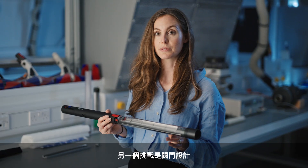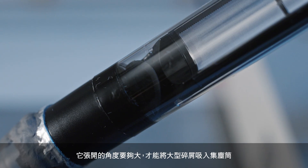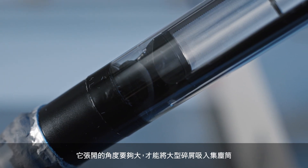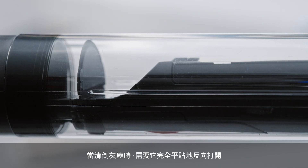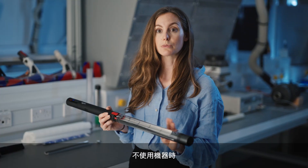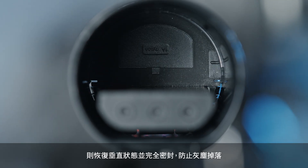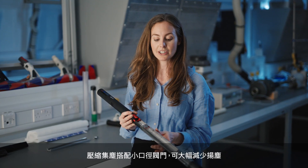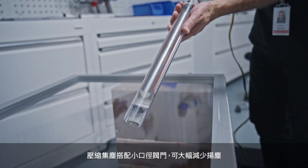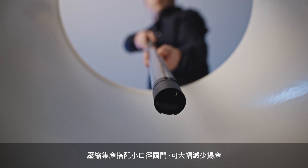Another challenge we faced was designing this valve. It needs to open sufficiently to allow large debris to enter into the bin. On a bin empty we need it to lie completely flat in the opposite direction. And when the machine isn't in use we want it to return back to vertical and be completely sealed to ensure no dust drop out. The combination of compressed debris and a small aperture results in significantly less dust bloom on a bin empty.